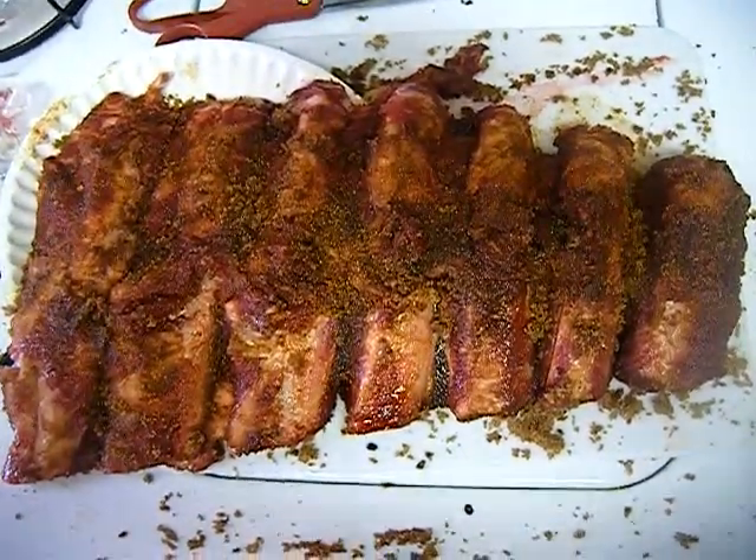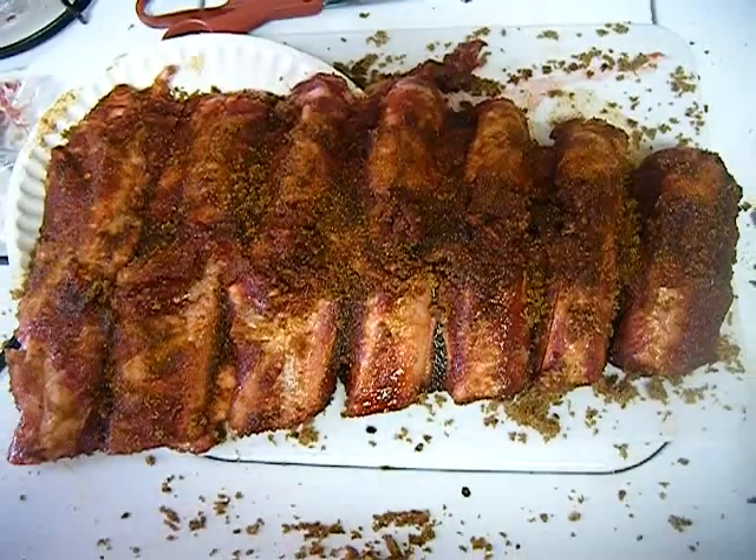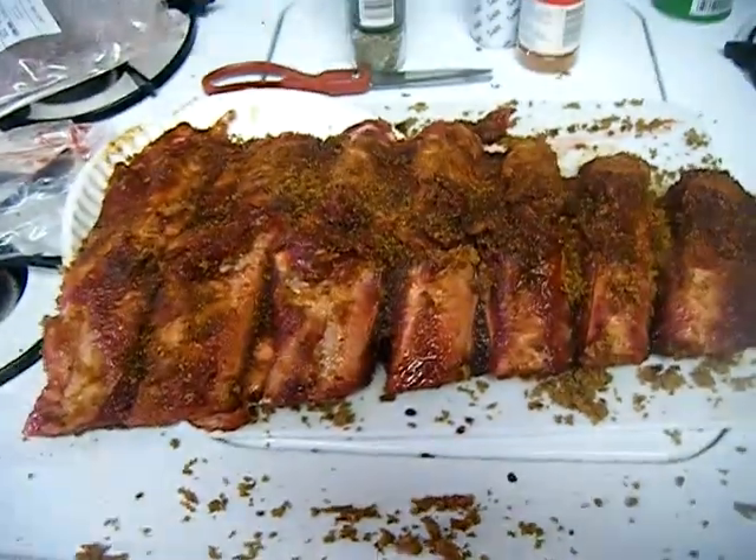Got some candy ribs right there. Close up on that. About to put that on the smoker right now.